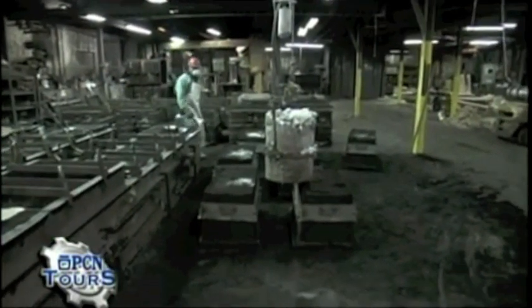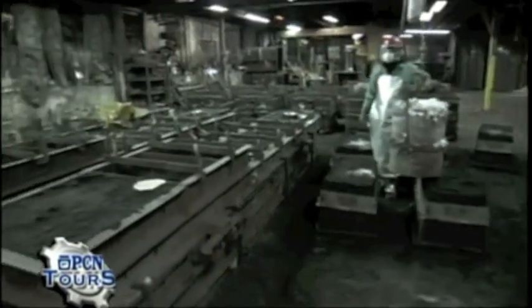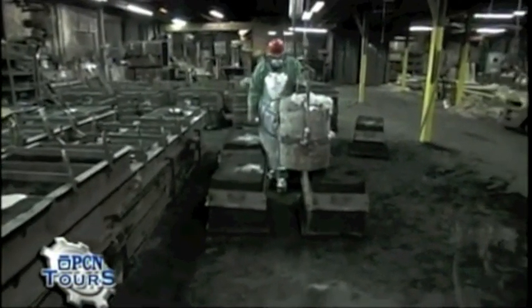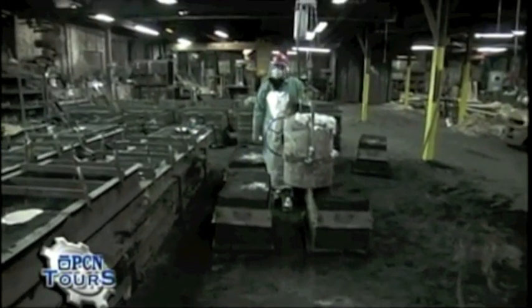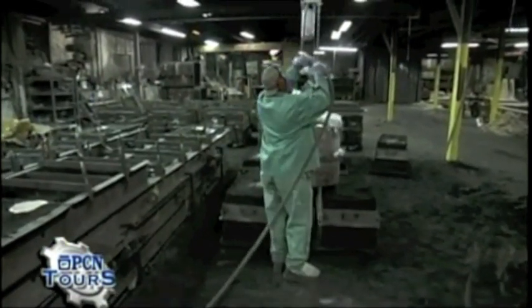We're getting ready to pour this aluminum. The aluminum right now is about 1,600 degrees. These molds consist of decorative capitals, scroll work, or access doors — something of that nature. Tonight these are Bishop's Crook capitals being poured in aluminum, and they're another decorative element that goes on to the Bishop's Crook pole.